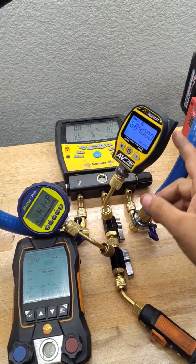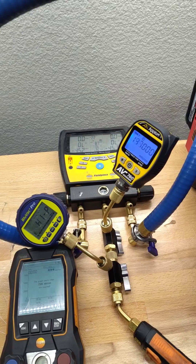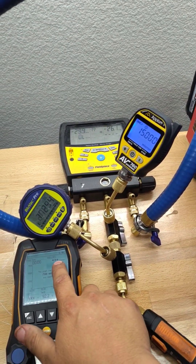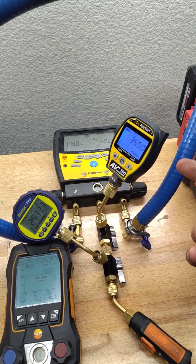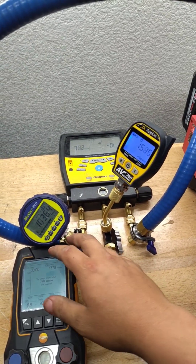Anybody else notice this with Apion gauges? If I turn on the vacuum here, the Testo is going to read right here, and then you've got the Blue Vac and the Field Piece — and the Apion always seems to read about double. It's just not in the range of these other three.